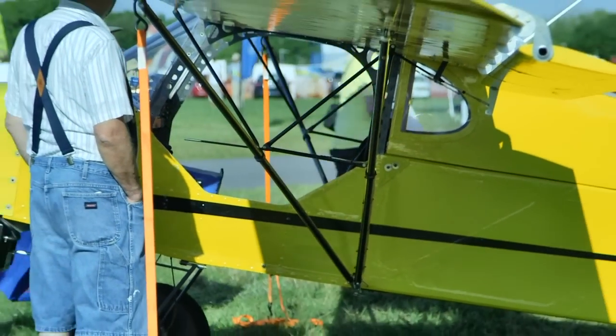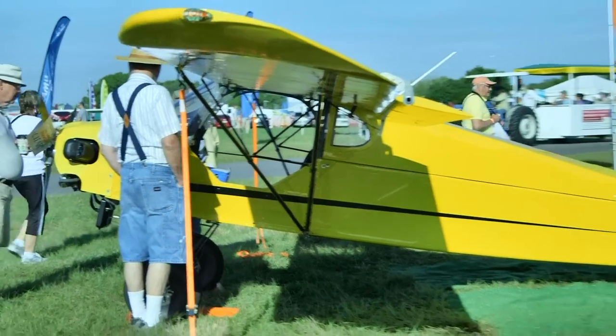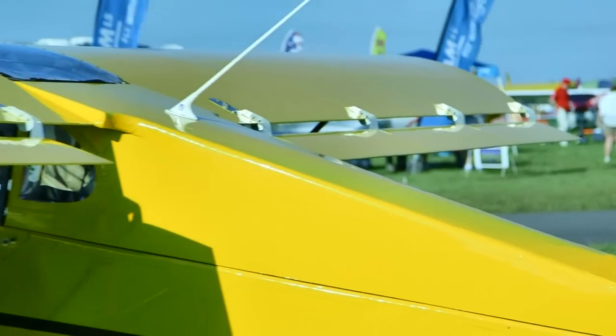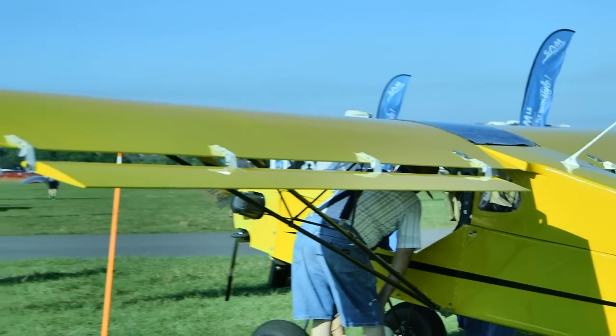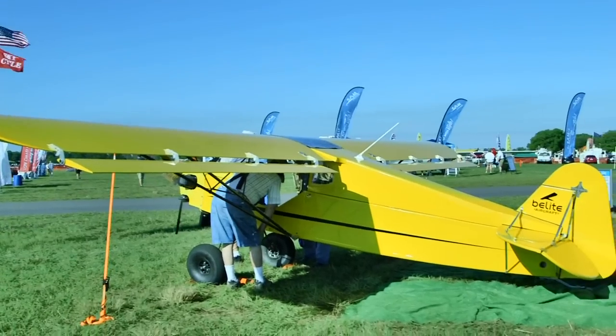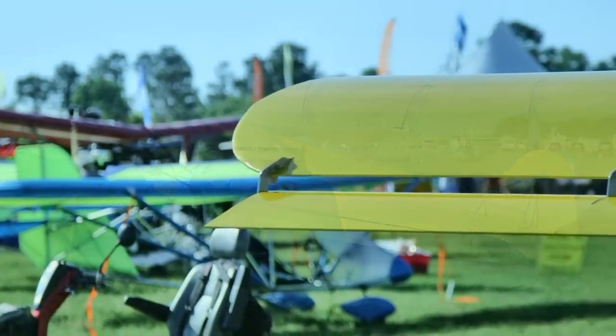One of the best features: it's internally counterbalanced — counterbalancing built into the design. Because it's a single cylinder, that matters a lot. It's the smoothest two-stroke, and even in some respects four-stroke engine I've flown behind. It's a smooth engine, let's just leave it at that. And electric start as well, of course.